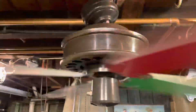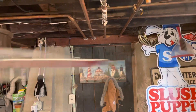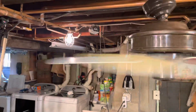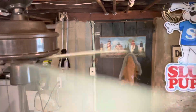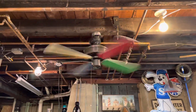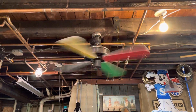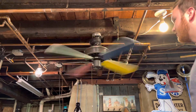This thing runs quiet — doesn't have any bearing noise. See what I mean? It's also got the lighter colors on top. And spin down time. I think it gives the same amount of breeze that it would with the original blades. So these blades have no change for the fan at all.